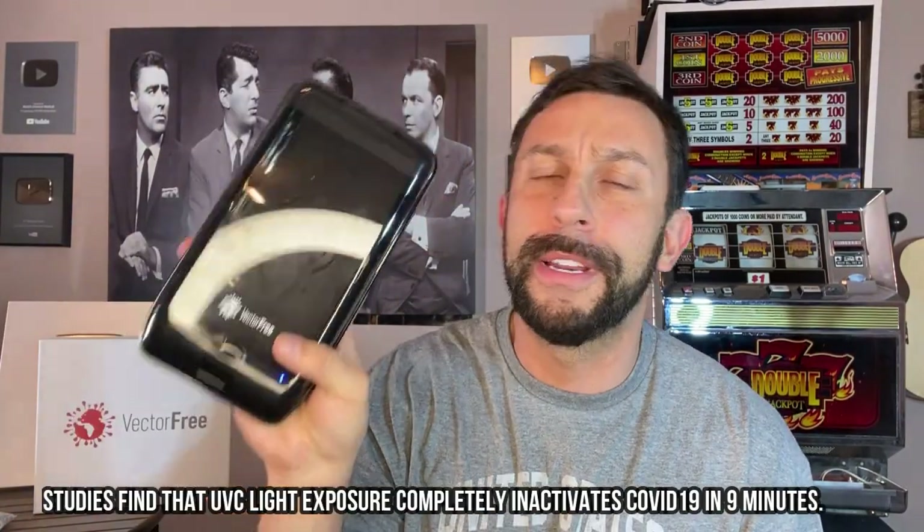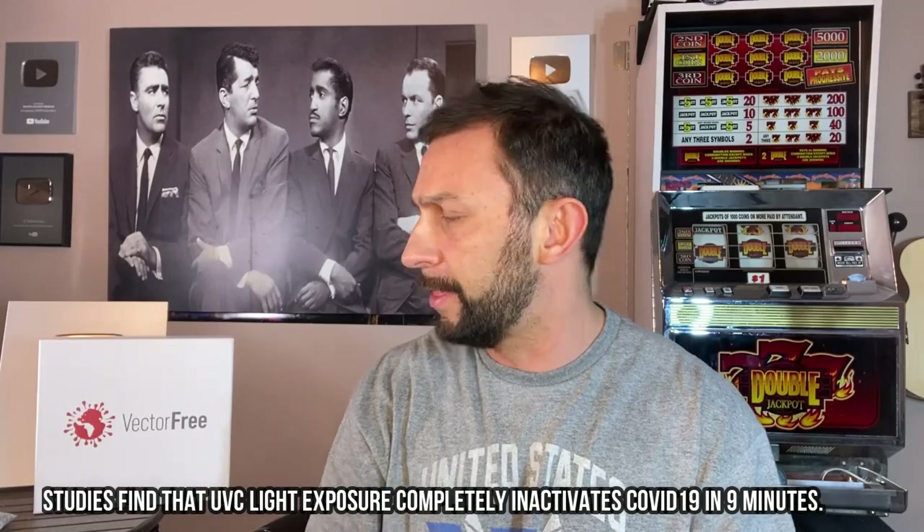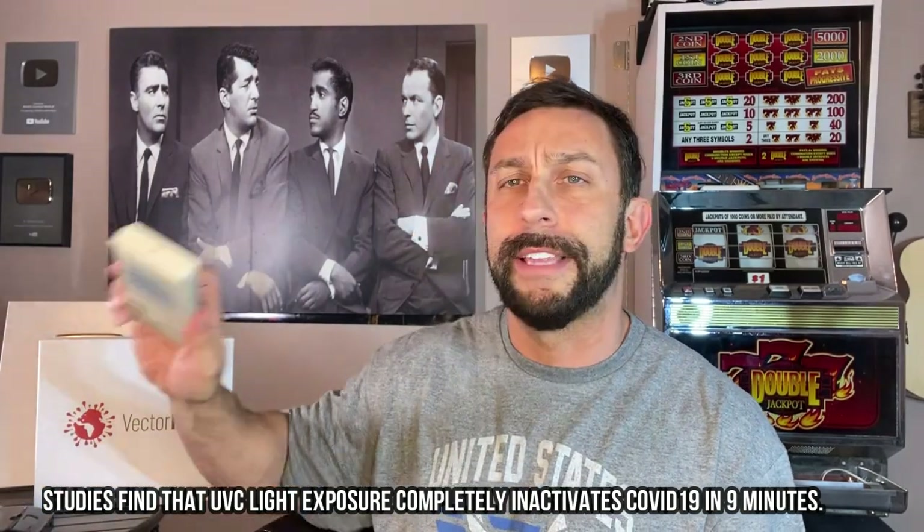Keeping your phone, keeping yourself, keeping you healthy. Think about that — you're not just helping yourself. You're helping your family, your loved ones, your elderly relatives. Keep them from getting sick. This is Vector Free.